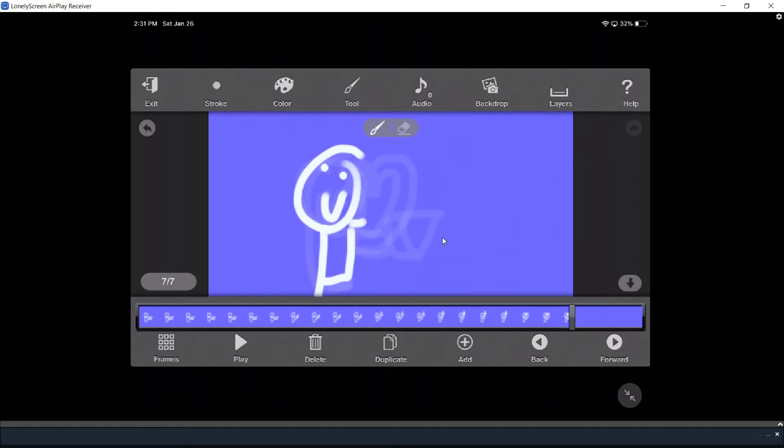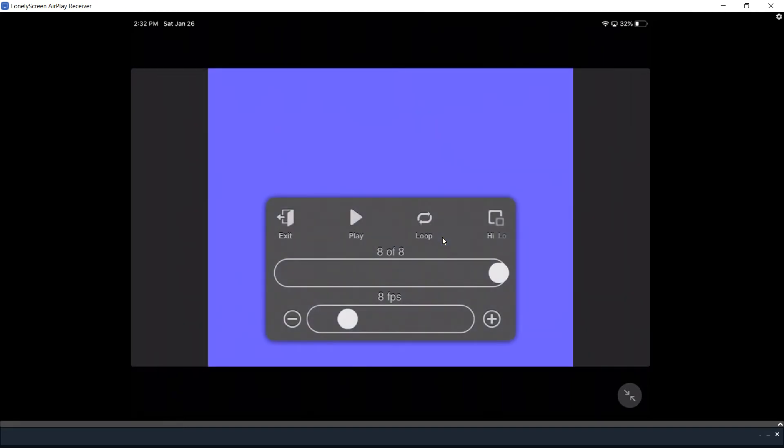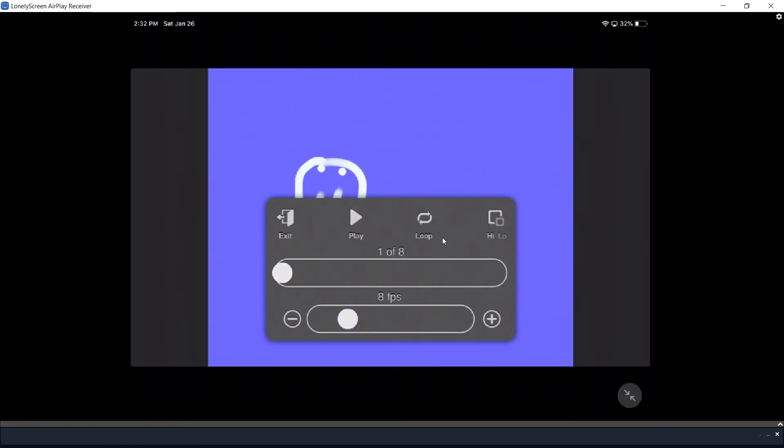And then for the final frame, his mouth is open. Now if you want to do an extra picture, you can, but I'm not going to do extra pictures because that's maybe too much. So then we're going to press add — and there we go for that. Now we're going to start from the beginning and then watch him eat and play. See that? That is him eating.